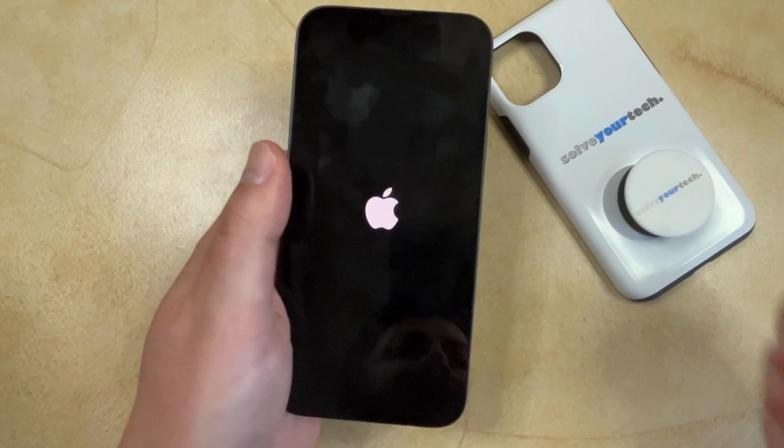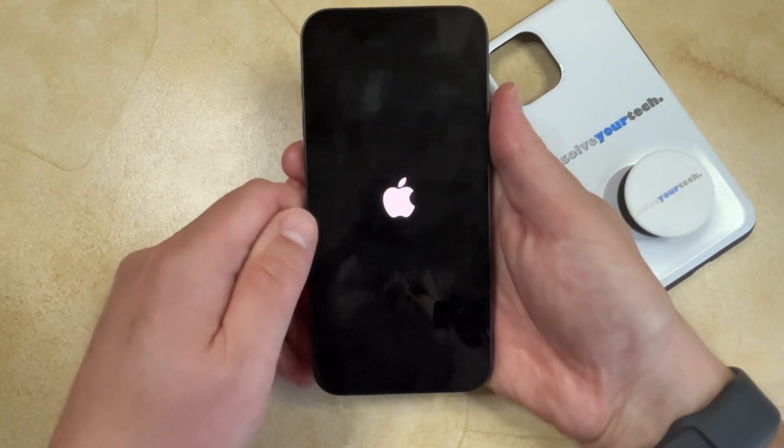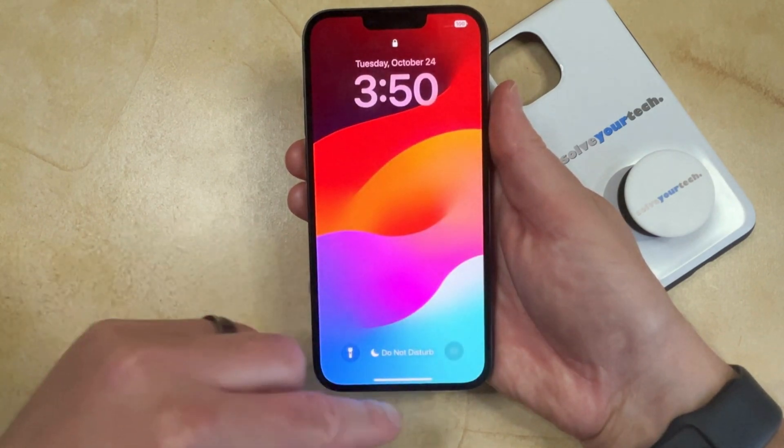After a few seconds, the phone is going to restart, at which point you're going to be able to enter your passcode and get back to your home screen.